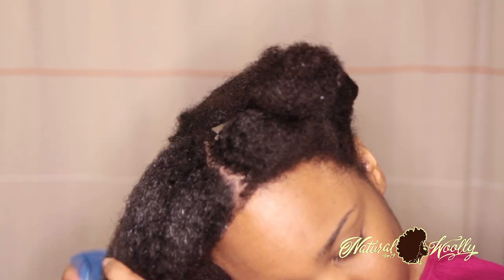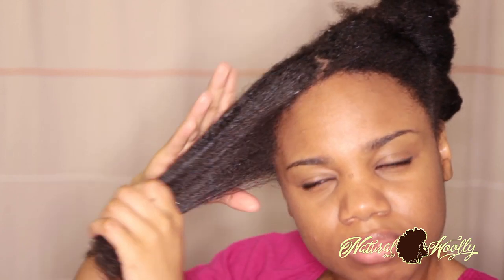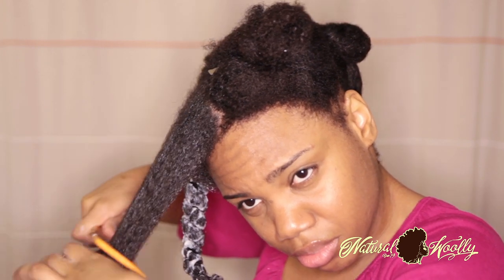Usually water helps with the detangling, so you see me spraying some water to really try to get that slip. There goes the Suave detangling conditioner — I decided to add that into the process to help me with the detangling.